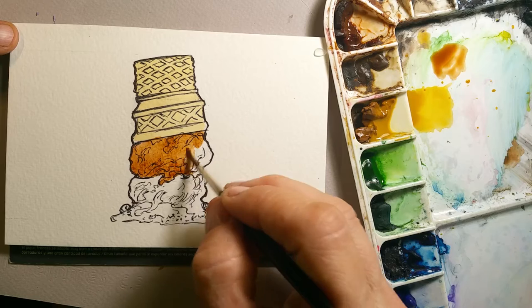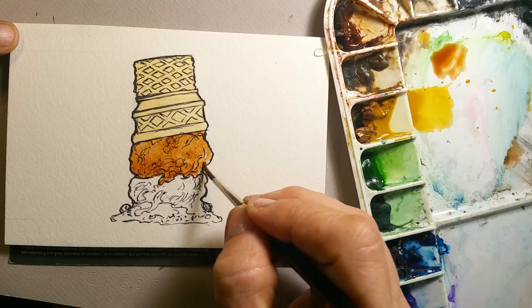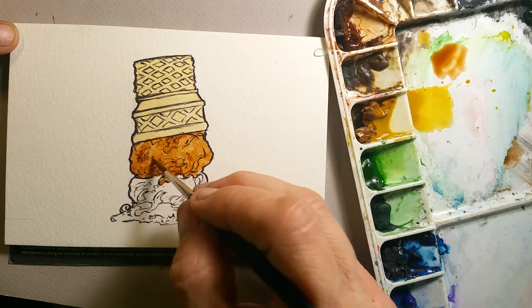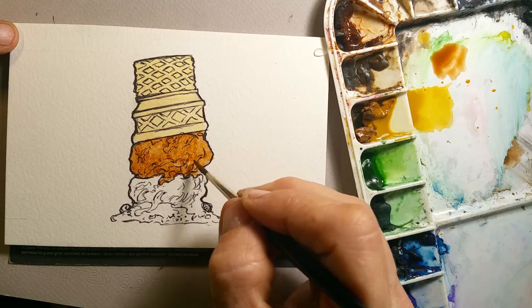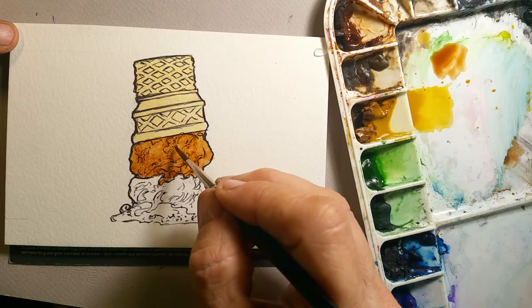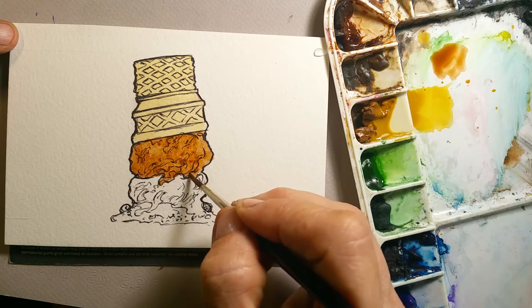Once you've been painting in watercolor for a while, you get a feel for what types of accidents you can fix and how you can fix them. Right now you can see burnt sienna has a lot of pigment in it — it's pigment heavy. So wherever I heavy up a pool of burnt sienna, it's going to drop a little bit more pigment in that area.